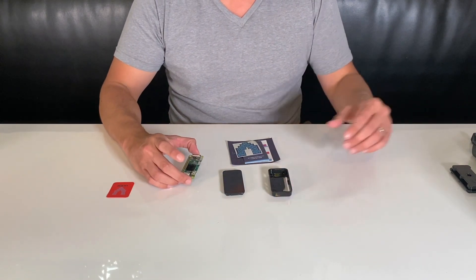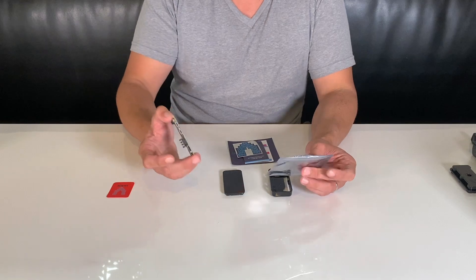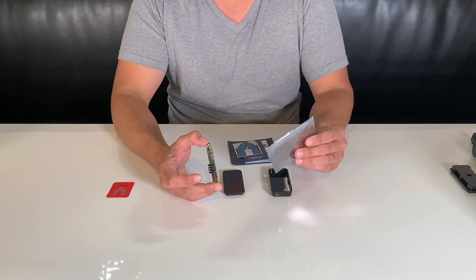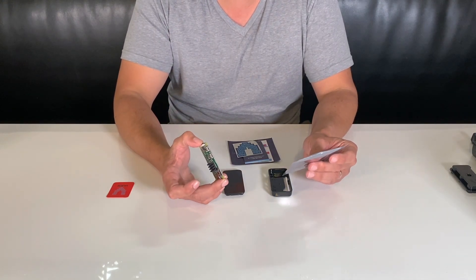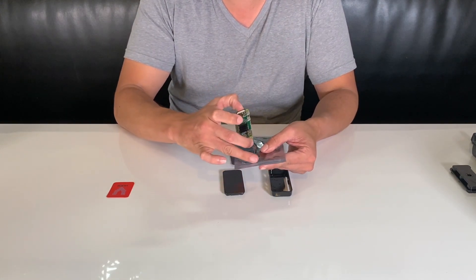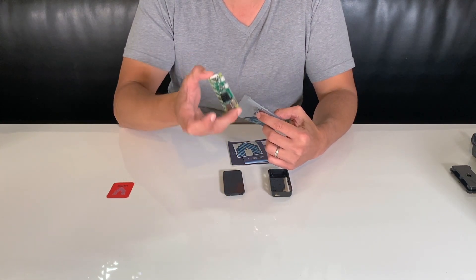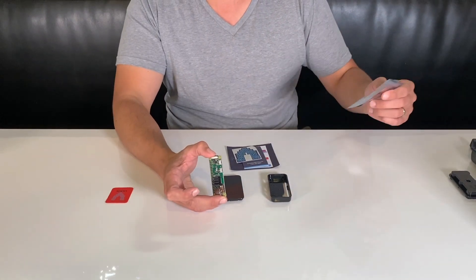The key piece remaining is what came in this anti-static bag. If you need to put your Raspberry Pi aside for any reason, hold onto this bag — it comes with a little ziplock connection. This will prevent you from damaging the Pi with static or anything like that.